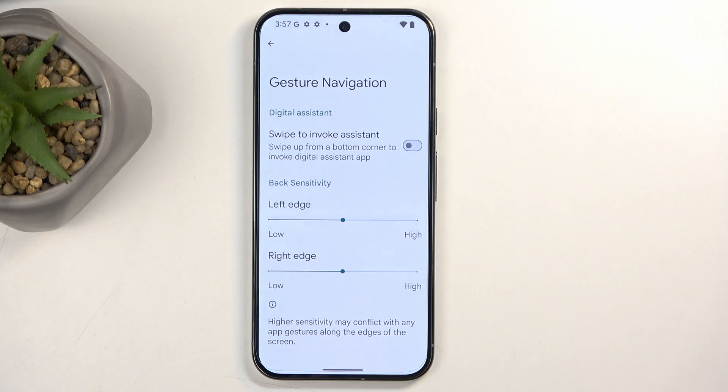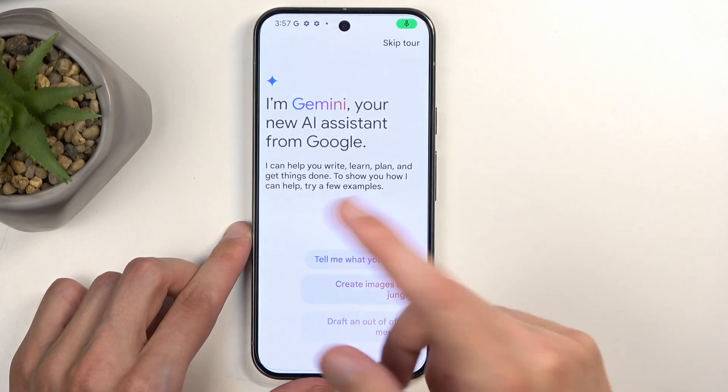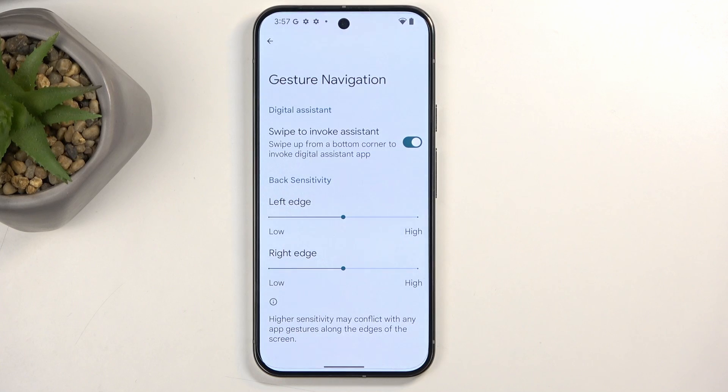We also have the swipe to invoke assistant option, which is turned off by default. If you want, you can enable it and swipe from the corner to open your assistant — it turns on Gemini. I don't care for it so I'm going to turn it off.